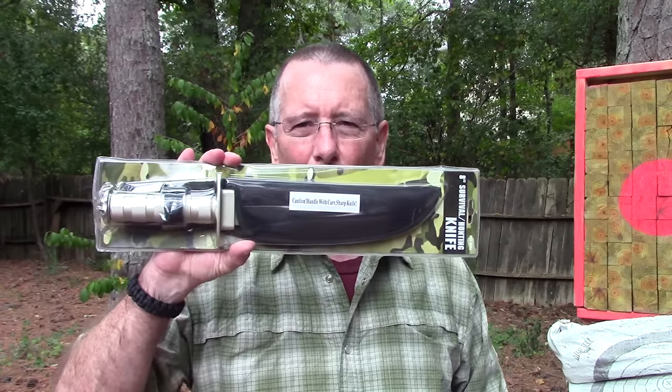I thought, hey, why not — Rambo's out again, and in celebration of that, let's just take this thing and put it through the standard testing I always do. We're going to do a little chopping, some batoning, some striking for fire building, maybe a little carving, and if it makes it that far, we'll check the balance. I'm curious — what do you think? Do you think this thing is going to make it all the way through the testing? We'll find out right after this word from one of our sponsors.